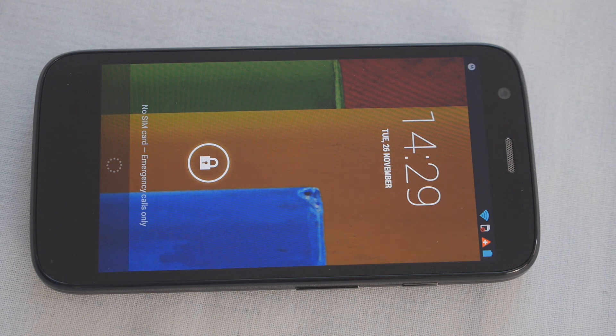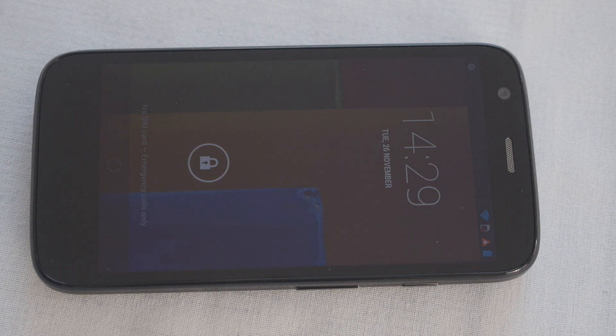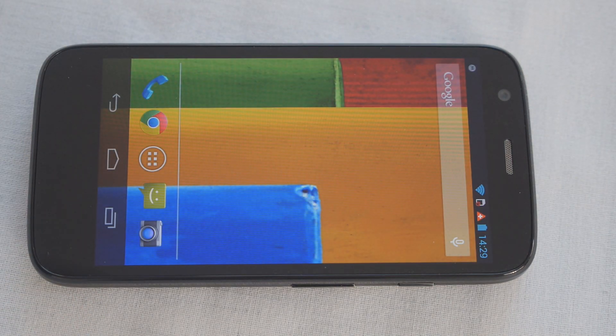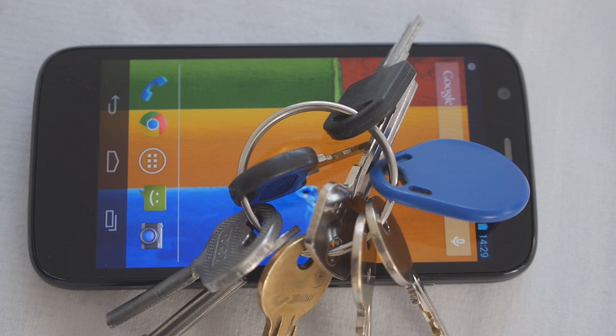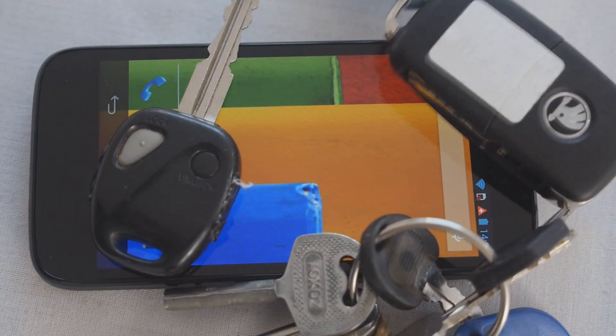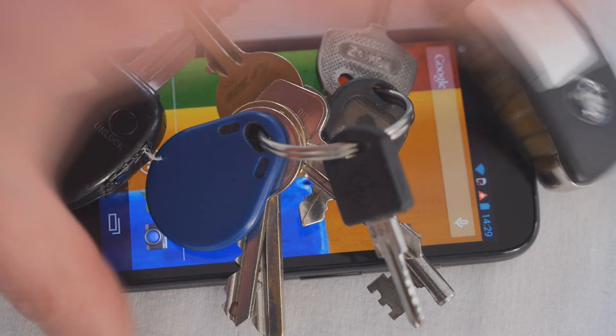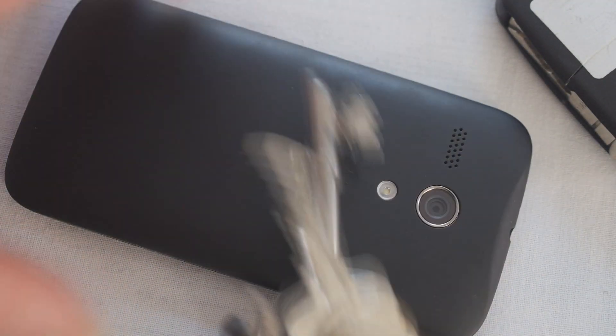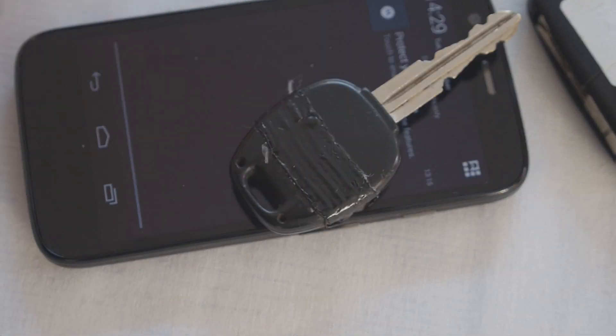We're going to test the quality of the Gorilla Glass 3 with a very straightforward test which would replicate what this phone is likely to go through in real life. It's going to be in people's pockets, it's going to have keys all over it all the time. So I'm going to spend a day with this phone in my pocket with keys and see whether it gets scratched, what sort of damage occurs, how it survives, and we will have a look at it afterwards and have a close inspection of the screen.